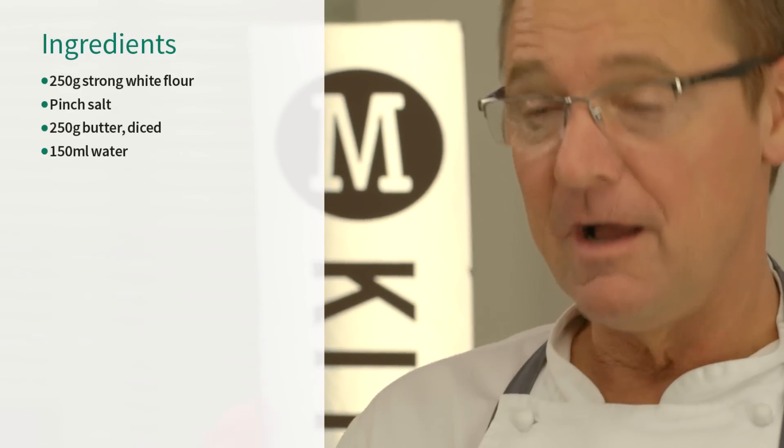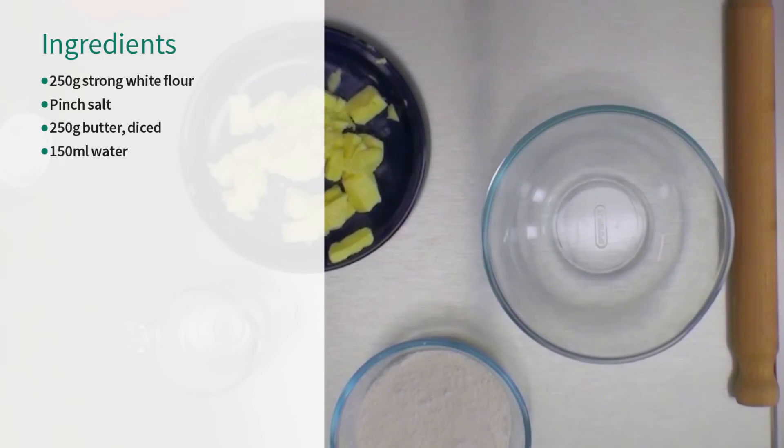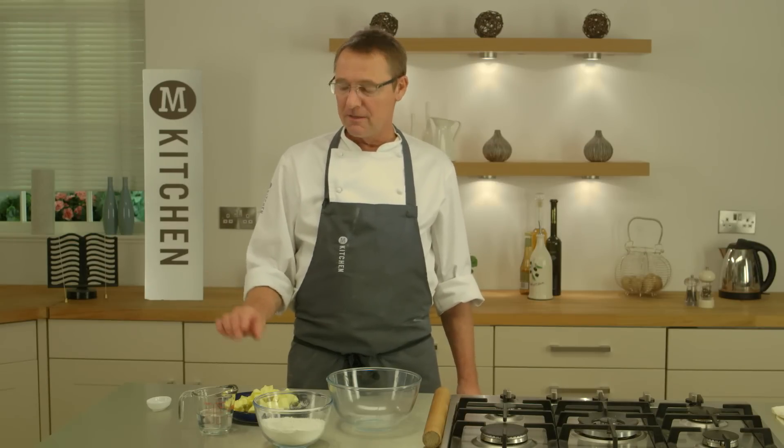Hi, I'm Mike from The M Kitchen and I'm going to give you a quick lesson in rough puff pastry. So I have 250 grams of strong plain flour, 250 grams of diced butter with a chill just taken off it, 150 ml of water — you're probably not going to need all that — and a good pinch of salt. Four ingredients, here it goes.